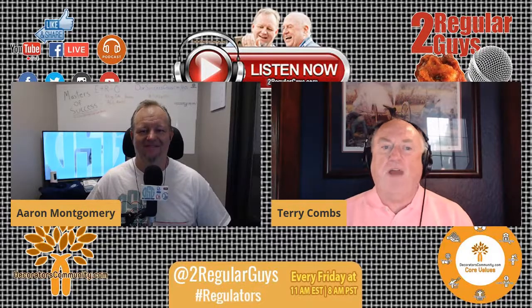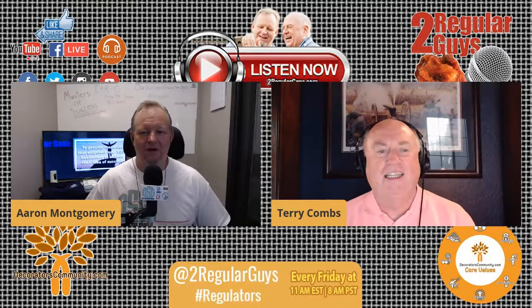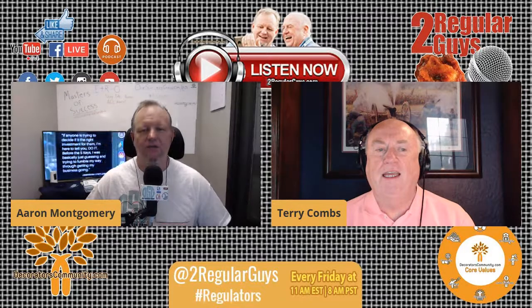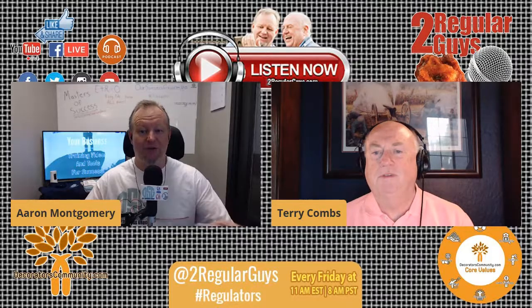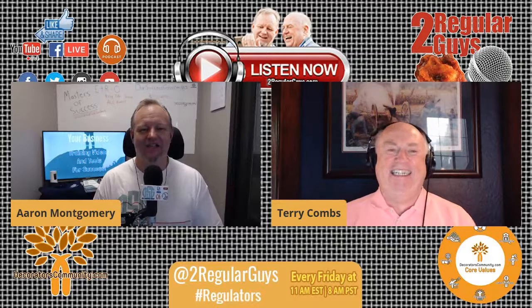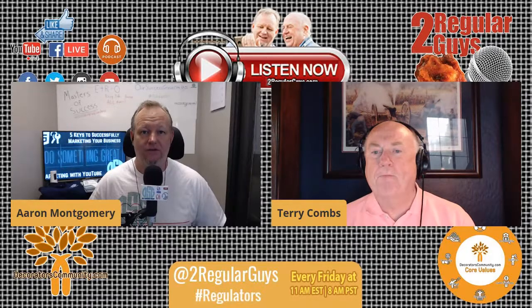Welcome to the show. It is Friday, September 11th, 2020. I'm Terry Combs, and you can find me at TerryCombs.com. And I'm Aaron Montgomery, and you can find me over at our success group. Today we'll be talking specialty platens for screen printing and DTG machines with our friends Eric Naftal and Marcia Derryberry from Action Engineering.